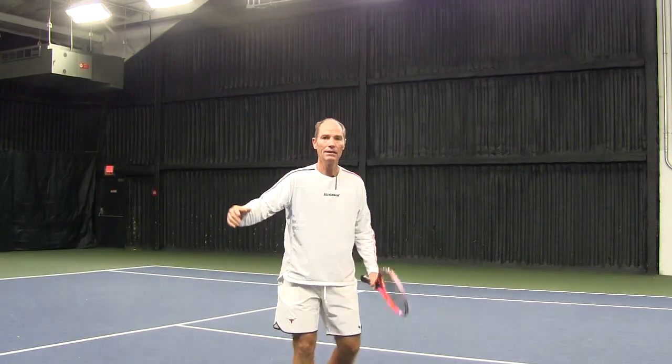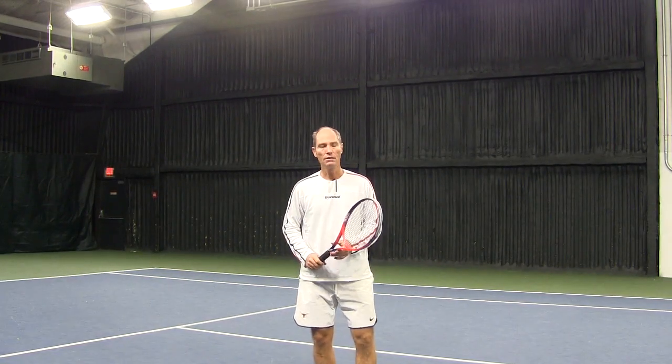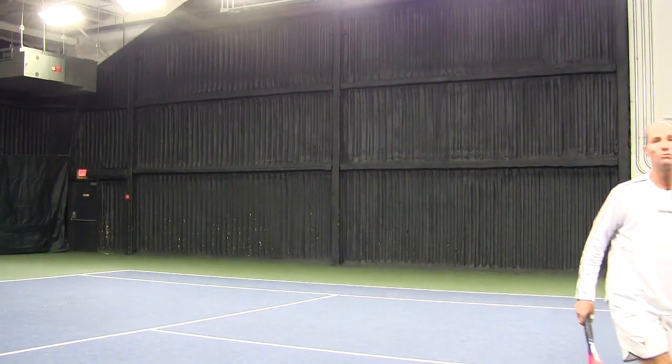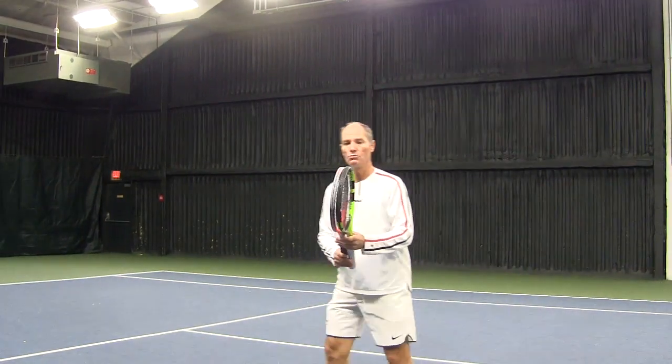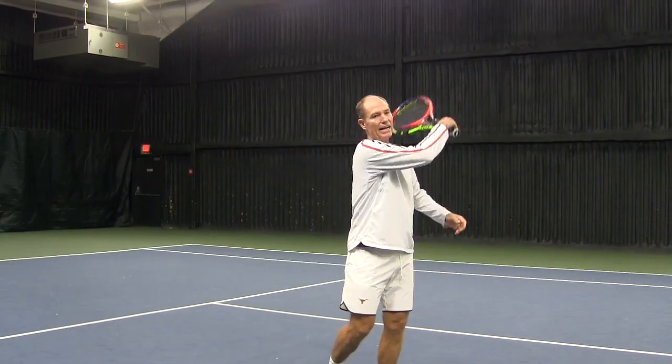In order to feel how the racket should swing, there are a couple of interesting things that you can do. In the first one, you're going to use a heavier racket — or two rackets — to swing. The extra weight will really help you feel the swing of the racket.